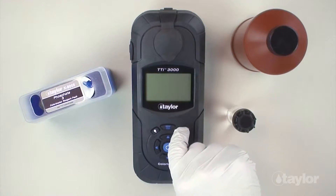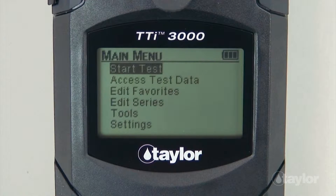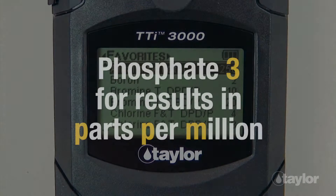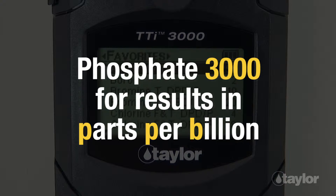To begin, press the power button to turn on the colorimeter. Press the main menu button and select a test menu — All Test, Recent Test, or Favorites — containing Phosphate-3, which will display results in terms of parts per million. You may also choose Phosphate-3000 if you want results displayed in parts per billion.